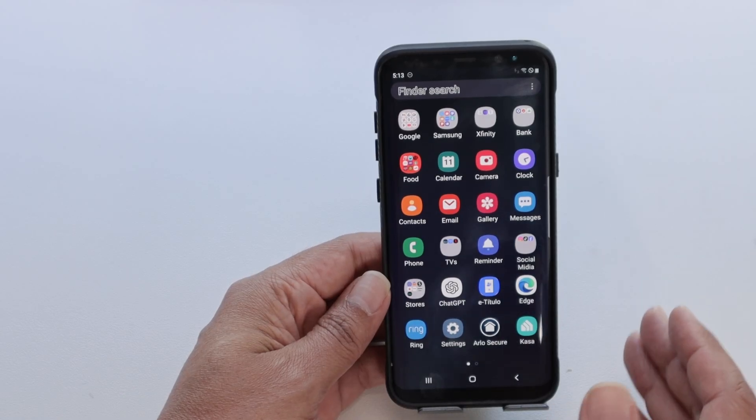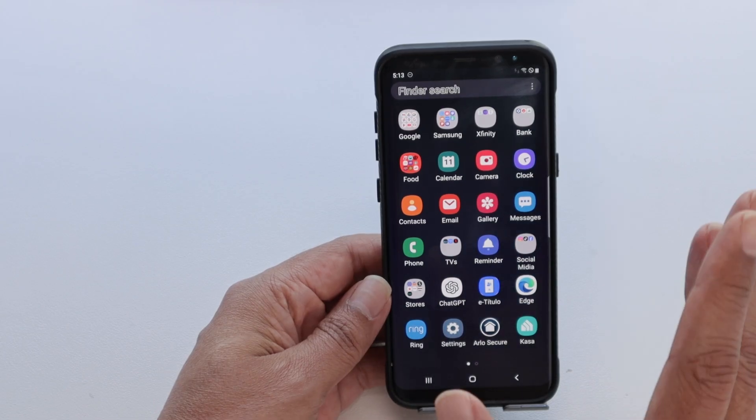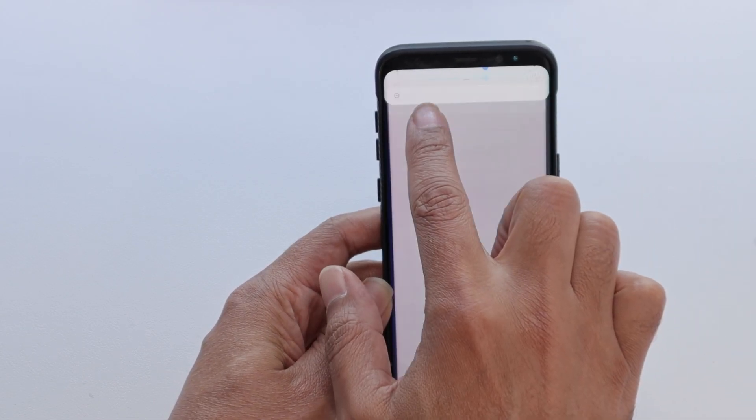Hey guys, let's see how to fix your Android not connecting to the Wi-Fi. So it's pretty simple. You just need to come here to the settings and go to your Wi-Fi.